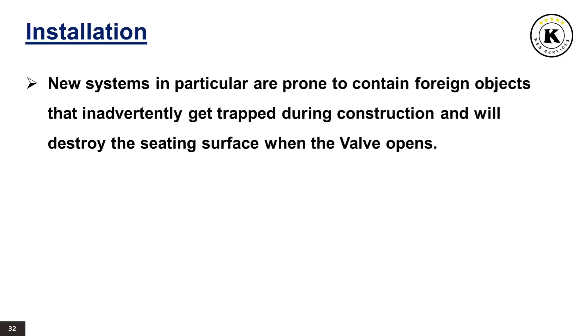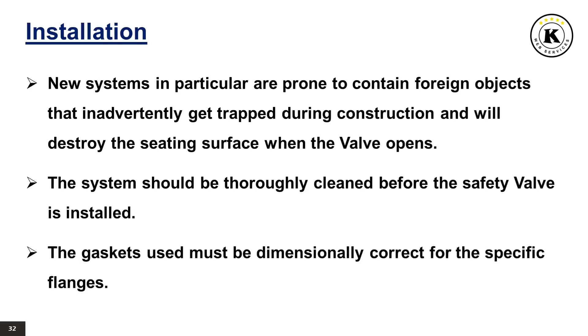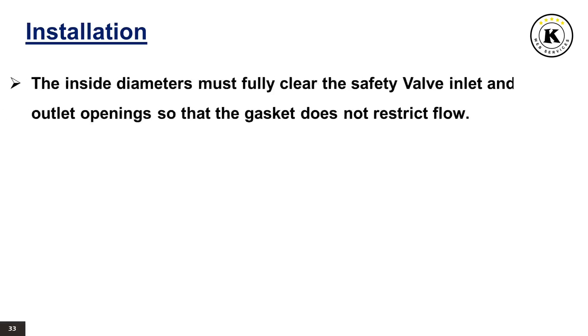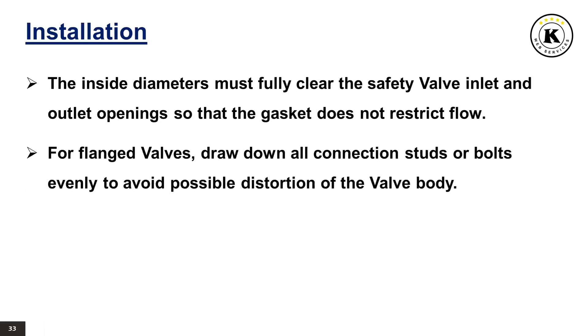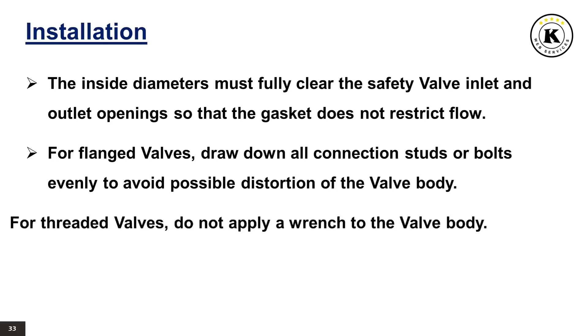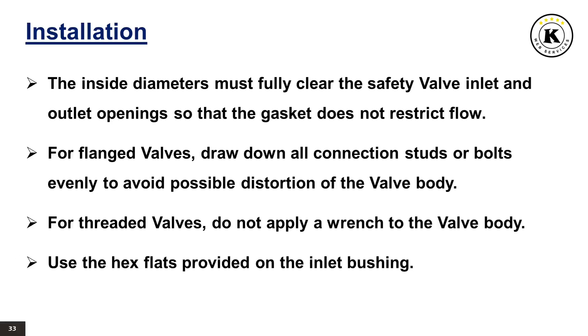New systems in particular are prone to contain foreign objects that inadvertently get trapped during construction and will destroy the seating surface when the valve opens. The system should be thoroughly cleaned before the safety valve is installed. The gaskets used must be dimensionally correct for the specific flanges; the inside diameters must fully clear the safety valve inlet and outlet openings so that the gasket does not restrict flow. For flanged valves, draw down all connection studs or bolts evenly to avoid possible distortion of the valve body. For threaded valves, do not apply a wrench to the valve body; use the hex flats provided on the inlet bushing.